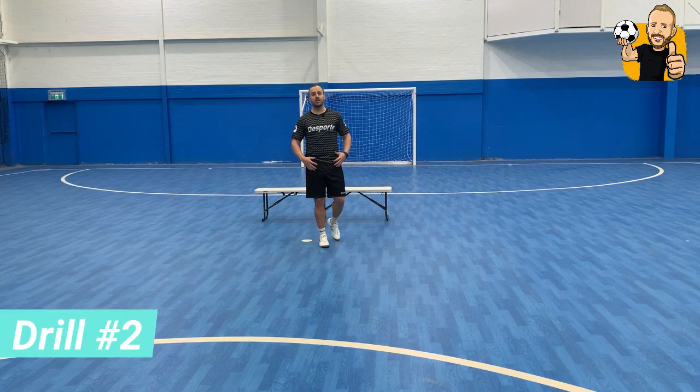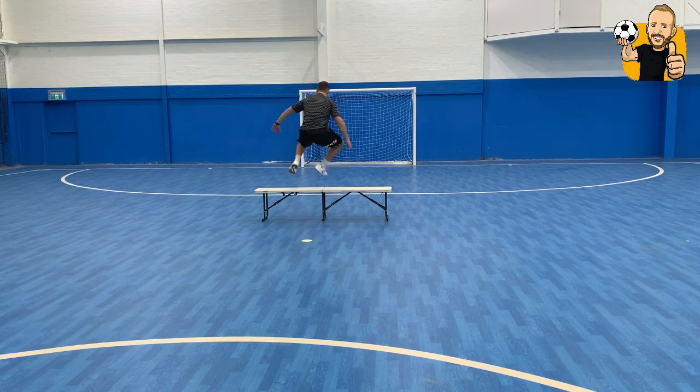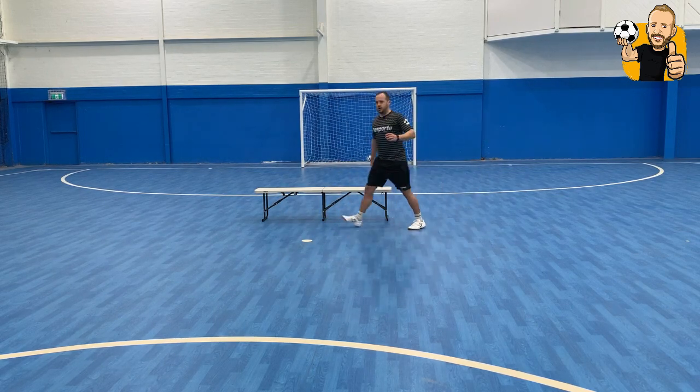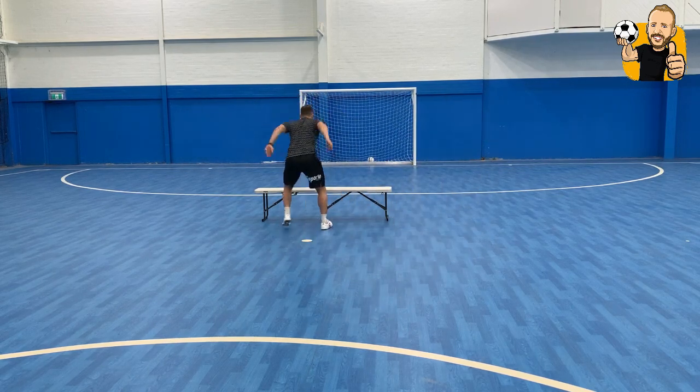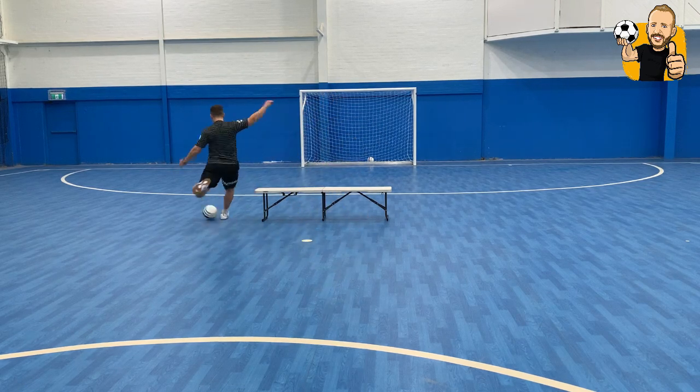Drill number two. This one is going to work on some power as well. What you're going to do is start here — jump over the bench, turn, jump over, the ball comes, turn, and have a shot. I'm going to do this two more times faster. Jump, jump, turn, have a shot.